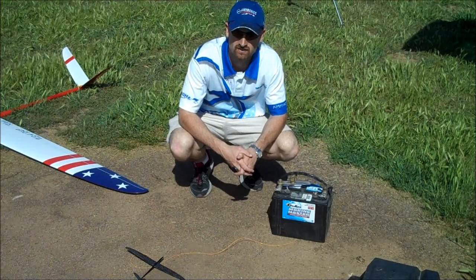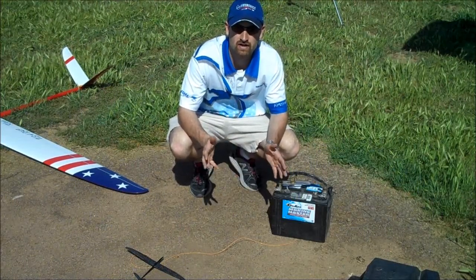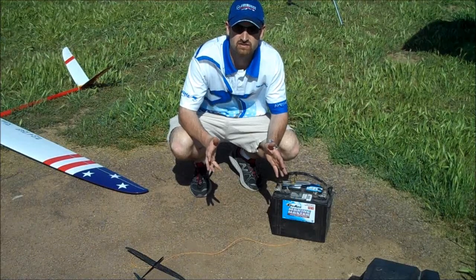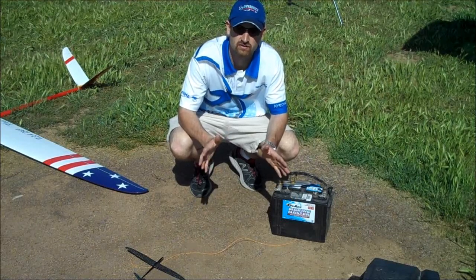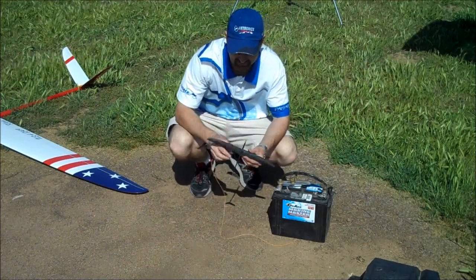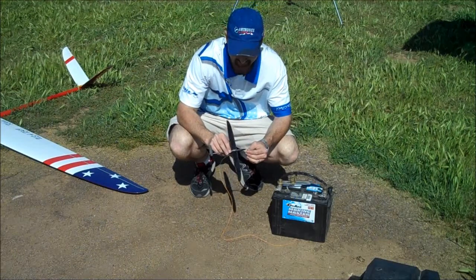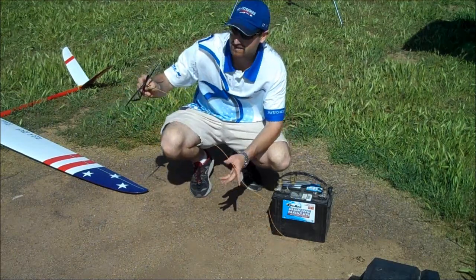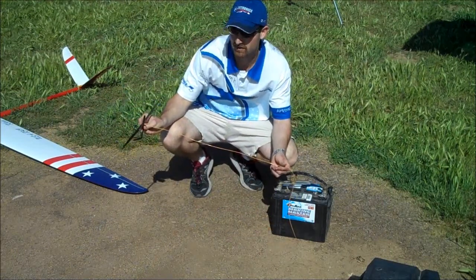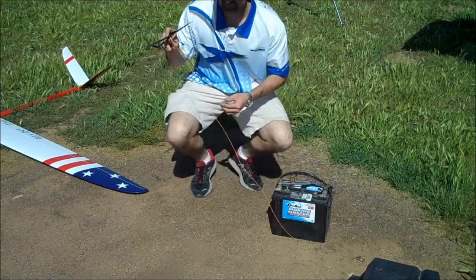So thank you very much for your support in advance. I wanted to take the time today to talk a little bit about controlling your glider on launch, and especially how it pertains to hooking and correcting the path of your glider. I've got this trusty little model here to do a little show and tell with, and I've got some nice orange Megaline attached to the bottom about where the tow hook would be.